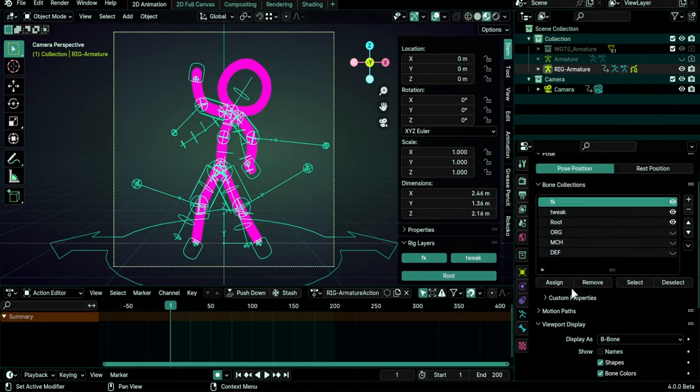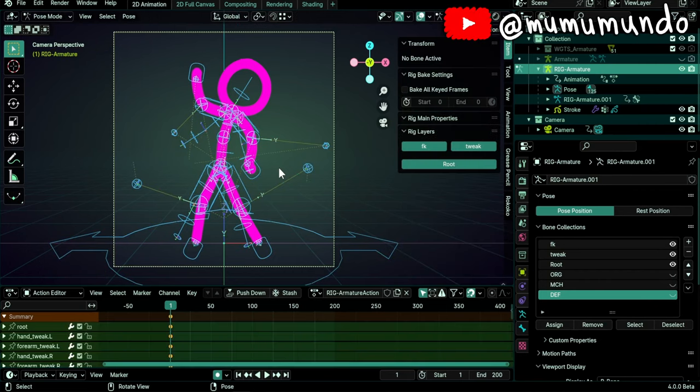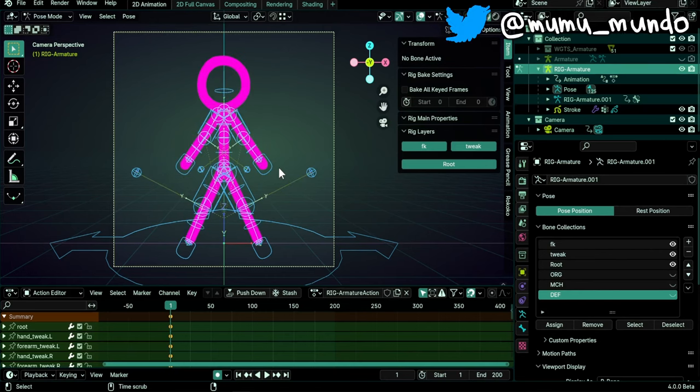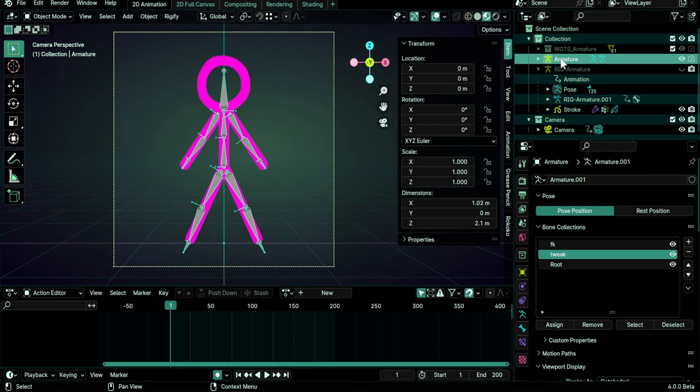We have our Rigify rig here. Let's make sure that our three collections are visible and all bones are visible. The ones we don't need are not used for animations so you can keep them hidden. Go to pose mode with Ctrl+Tab, select all bones with A, then do Alt+G to reset location, Alt+R to reset rotation, and Alt+S to reset scale. Let's remove this action — we don't need it anymore — and hide our Rigify rig and our original armature.